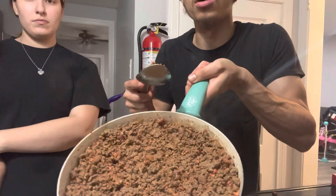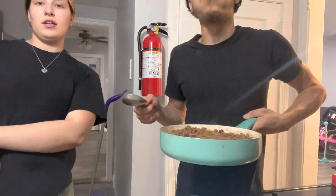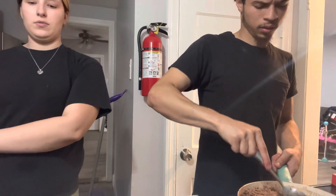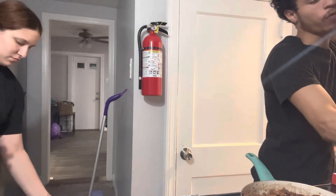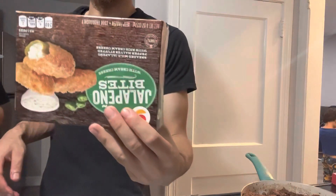Now this is our finished result. If you want more takis, add more takis. If you want more slim jims, you guys gotta smell that. You have to do it to your liking - how much takis you want, and if you like the spiciness then just add a whole bunch of takis. So right now I'm preheating the oven to 450 to make the jalapeño bites.